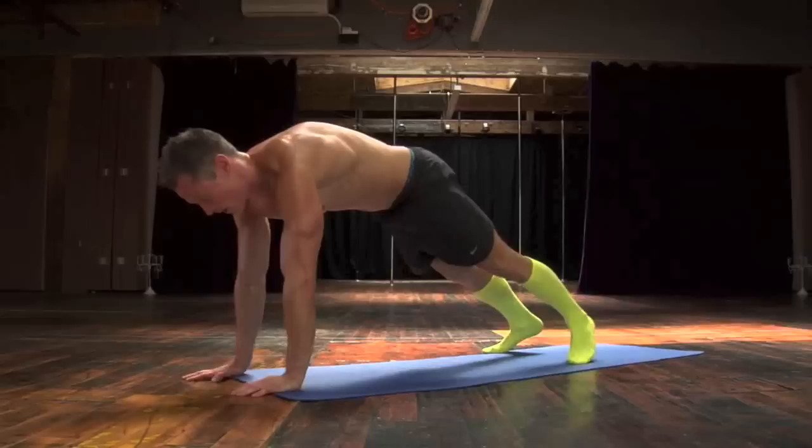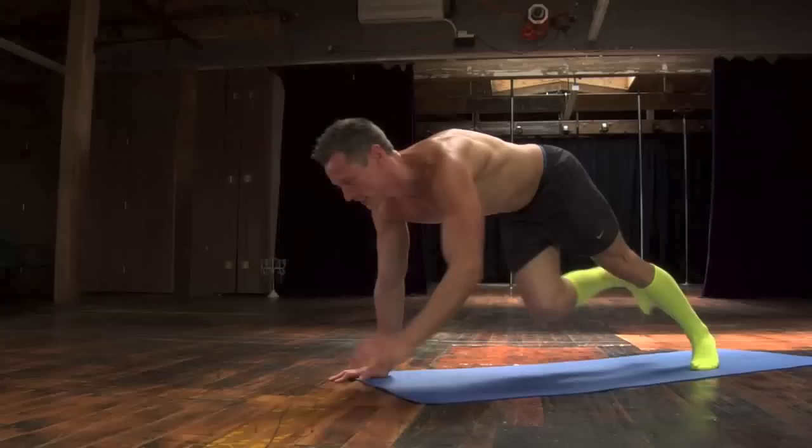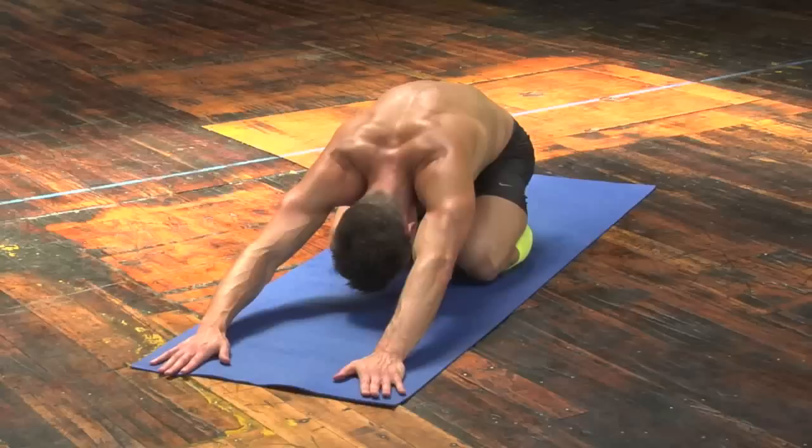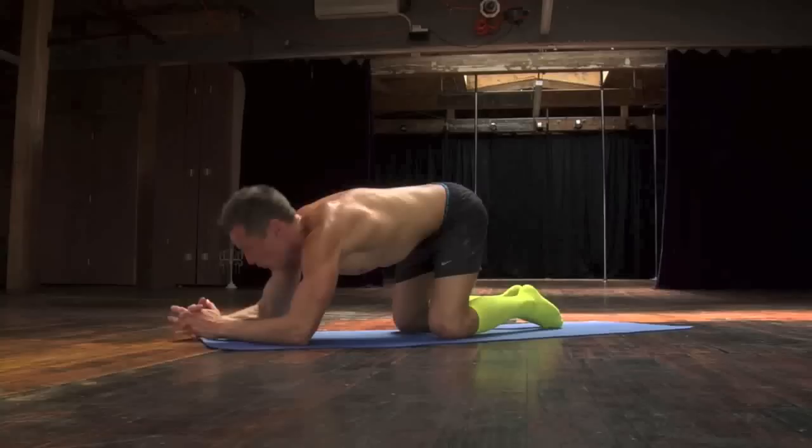Continuing the count from 10 up to 20. Good. Go into child's pose. Take a few breaths. And we're going to come out into plank.